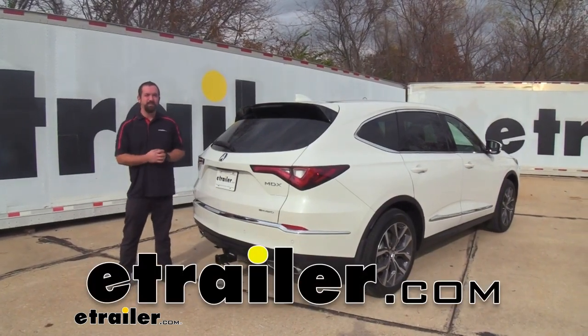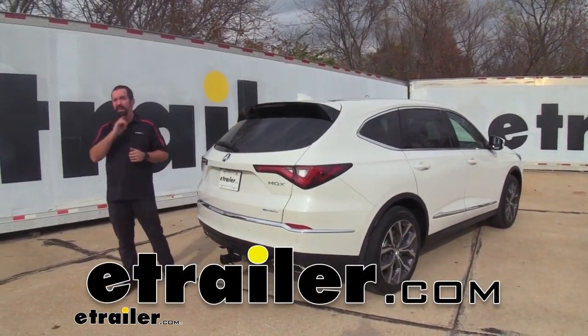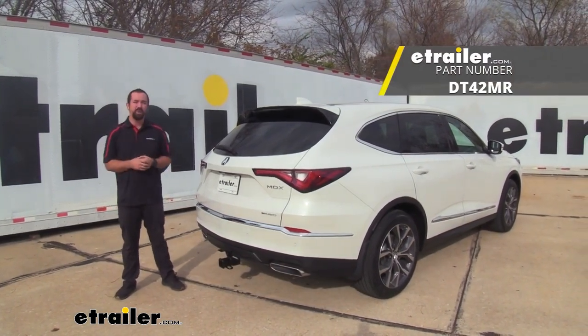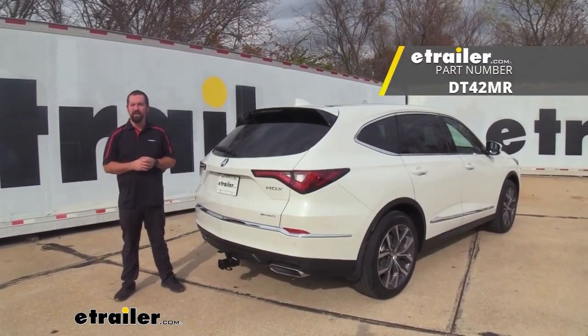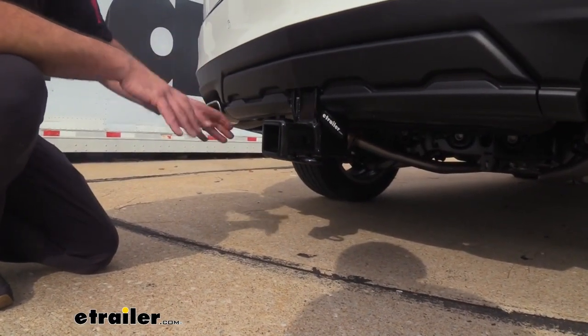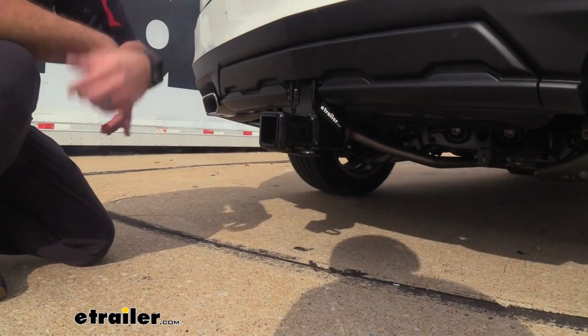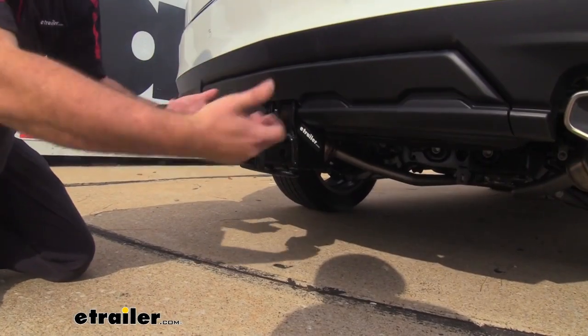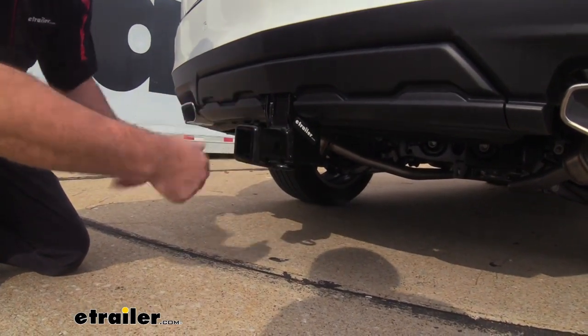Hello neighbors, it's Brad here at eTrailer and today we're going to take a look and install the Draw-Tite trailer hitch receiver on a 2022 Acura MDX. Here you can see the hitch installed on the vehicle and the cross tube is hidden, so really all that's hanging down is going to be your hitch receiver. This gives a nice OEM look but still delivers that utility.